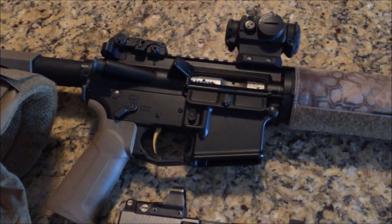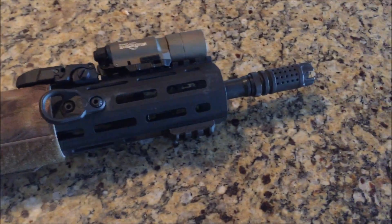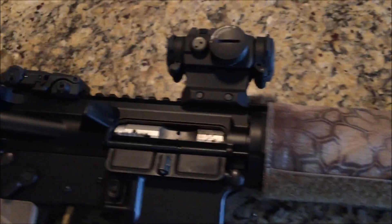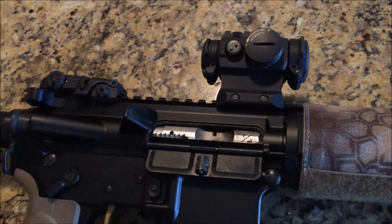I used my KE15 Scout Carbine which is a 14.5 inch barrel with a permanently attached muzzle device. I have the Surefire X300 at 12 o'clock where I like it, and the Aimpoint Micro which is perfectly adequate for me out to about 300 yards.